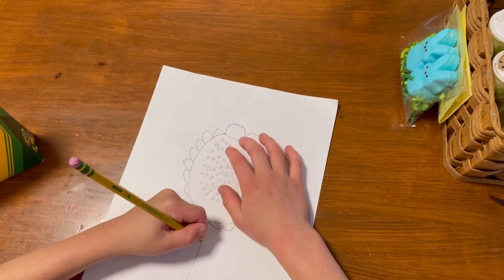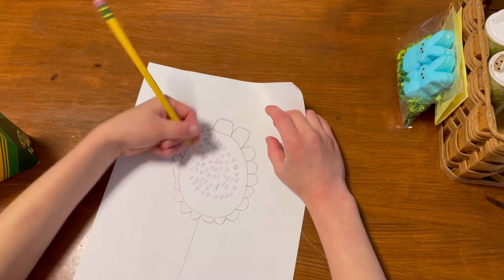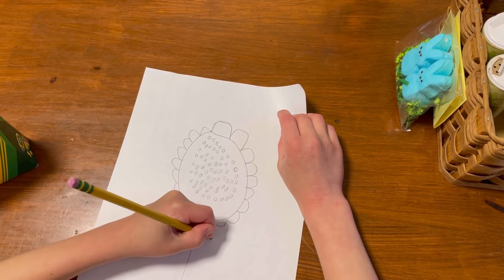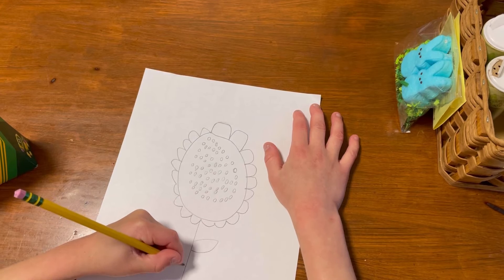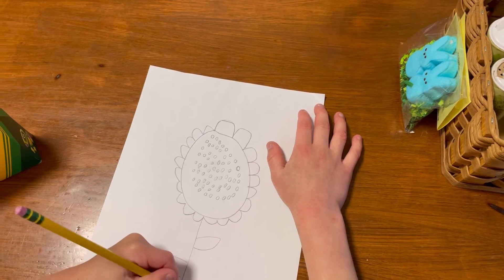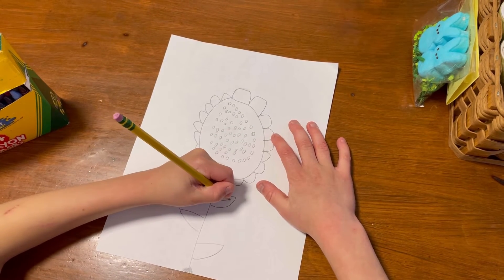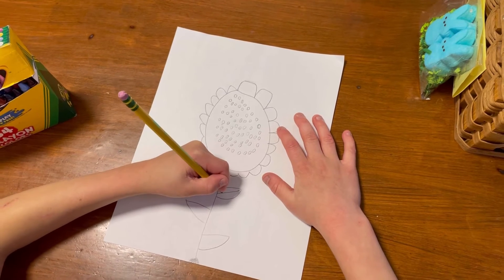Isn't your hand sore now because you did so many little spots? Mine does. Okay, so we're going to do some leaves on the sunflower plant - on the stem. We're going to go out, go in, go out. Now we're going to do a line in the middle of the leaves.